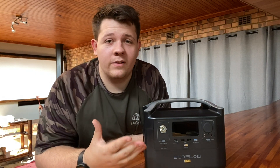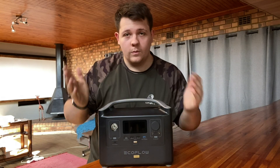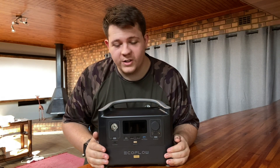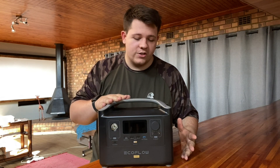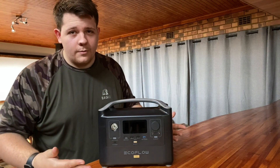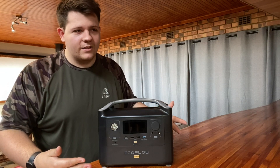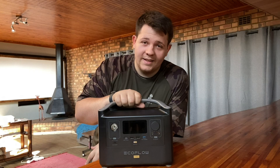The last time I did a video on EcoFlow was on this little bad boy, the EcoFlow River Pro. The one I have right here is the 720 watt-hour capacity version, which is a really common one to go for because it can power everything from your household appliances and standard setup. But today we're not going to be talking about this.